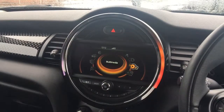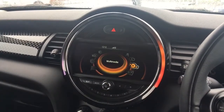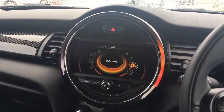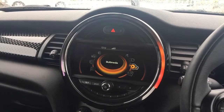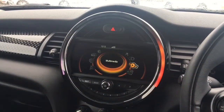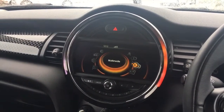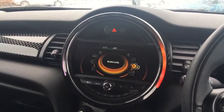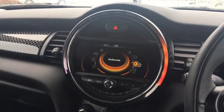Welcome to our video demonstration of USB and Auxiliary inputs on a Mini. You may well have seen it advertised on a lot of our cars. For the purpose of this demonstration we're in a Mini, and it's to do with connecting up a USB device so that you can listen to music, or an Auxiliary device again so that you can listen to music.